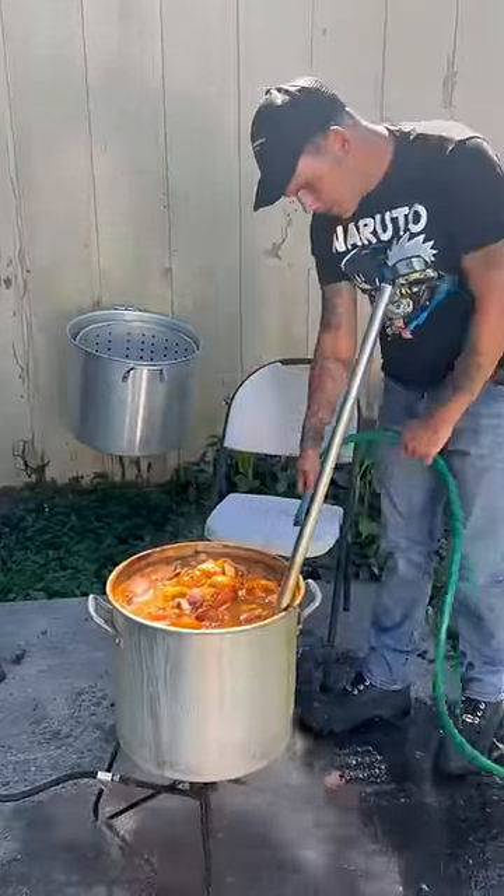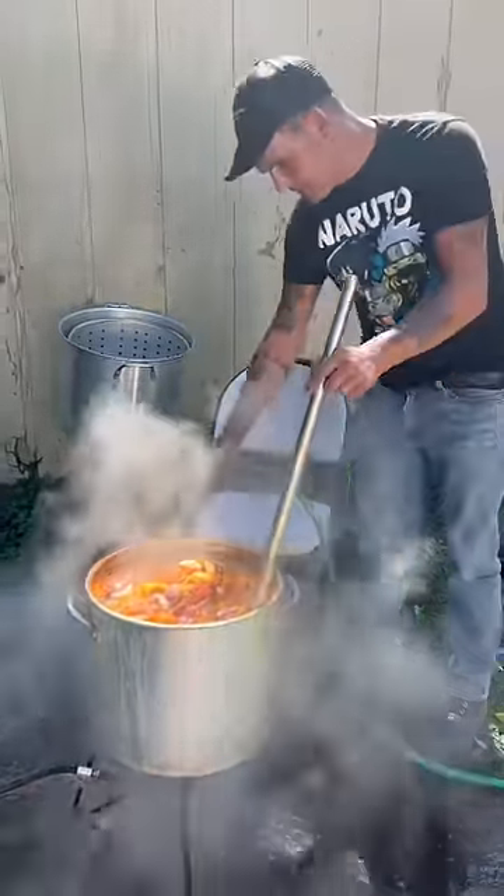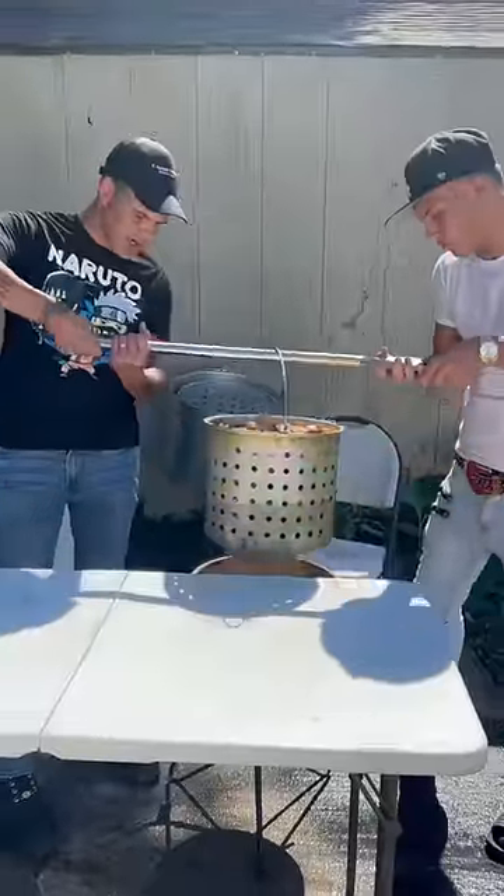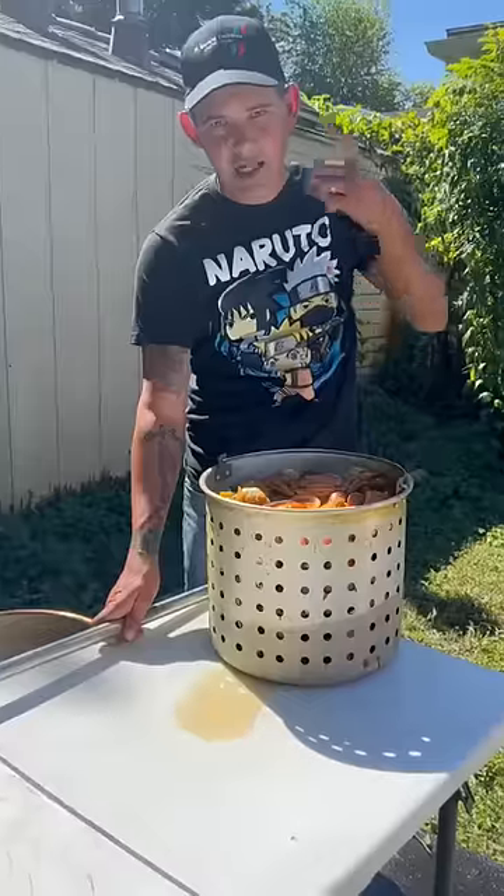Go ahead on and just get a hold, y'all. Wet the side of that pot right there, okay? You wanna go ahead on and let these soak for about a good 20 minutes now. Y'all, they've been soaking 20 minutes. Go ahead on. Let that water drip off now. Alright y'all, check it out.